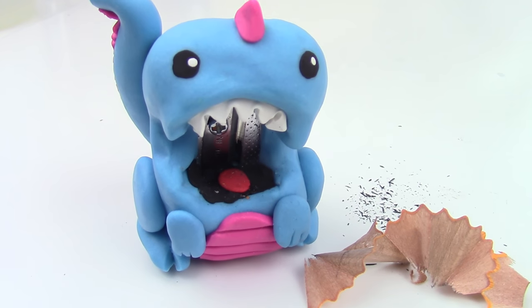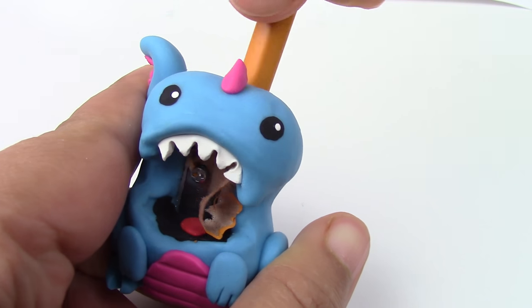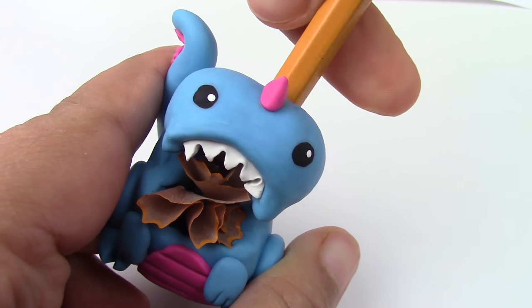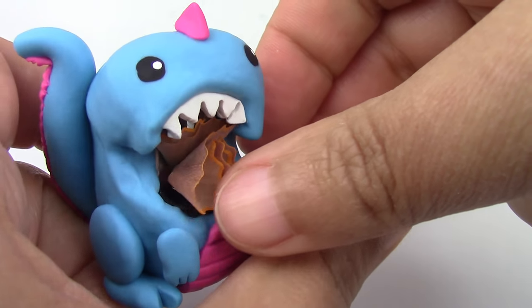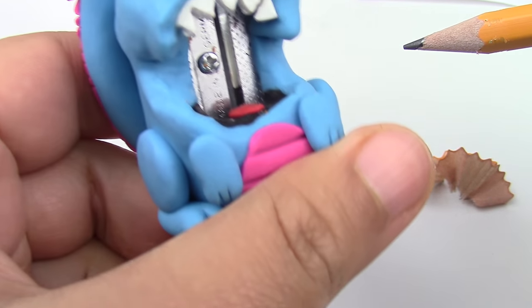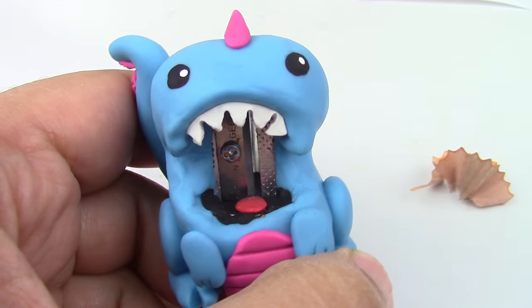It might have very sharp teeth, but it's actually pretty harmless. I absolutely love the way that the pencil shavings come up in the mouth, so that way you can keep the mess until you find a garbage bin. Of course, you don't have to make it as a dinosaur — you can change it to a monster or even your favorite Pokemon.